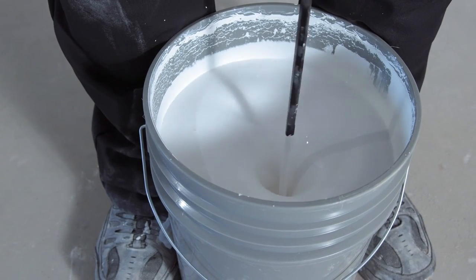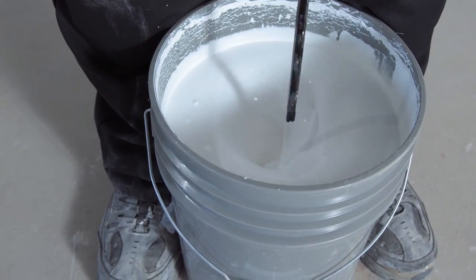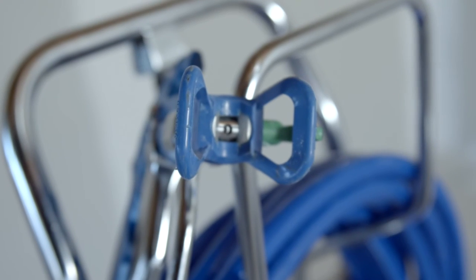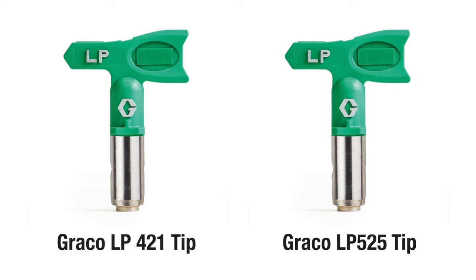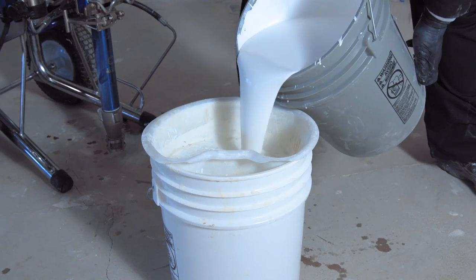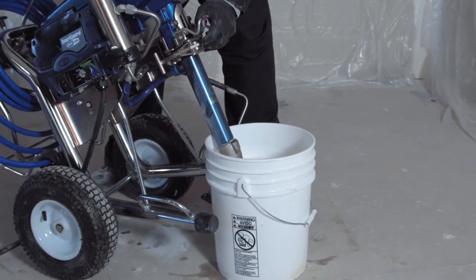The finish panels are sprayed with fine texture finish for Acoustabilt. The finish is easily applied with the Graco Mark 5 airless sprayer with a low-pressure 525 tip. For detailed spray, use the Graco LP421 tip. Be sure to have the proper Graco equipment along with your spray calibration sample from Armstrong. The correct spray equipment and procedure are key to delivering the fine texture visual and acoustical performance.